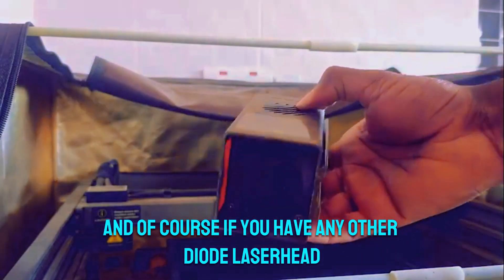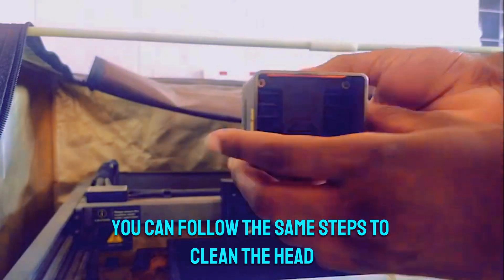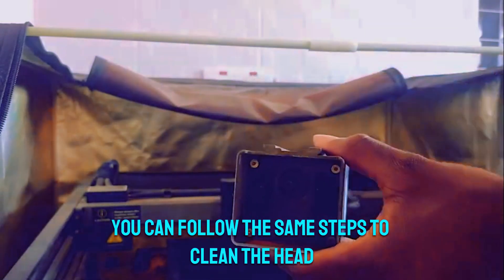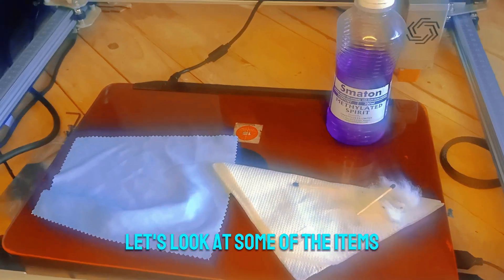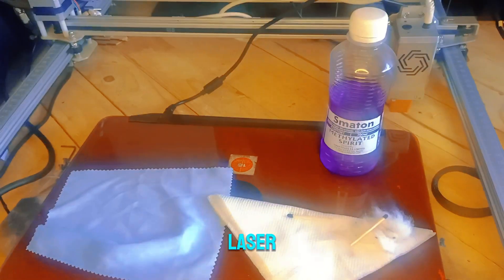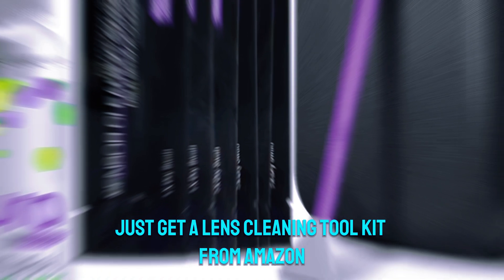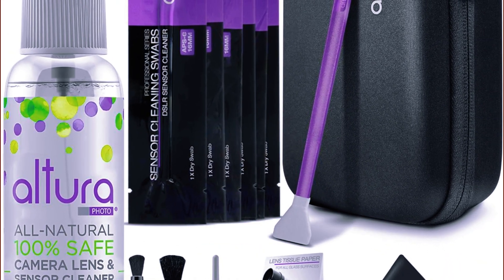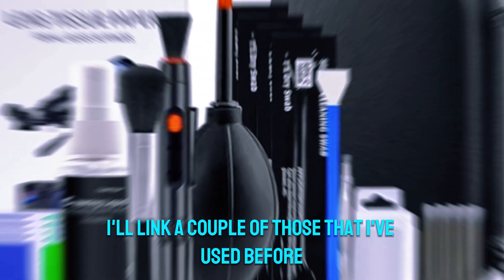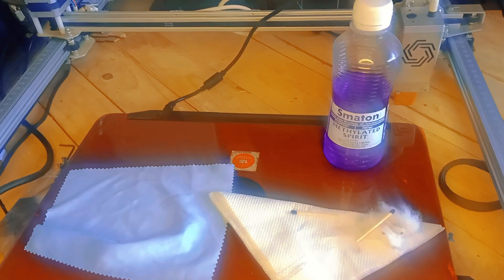If you have any other diode laser head perhaps with another machine, you can follow the same steps to clean the head. Before you go any further, let's look at some of the items you're going to need to clean your diode laser. If you want to make things easier, just get a lens cleaning toolkit from Amazon — I'll link a couple that I've used before in the description.